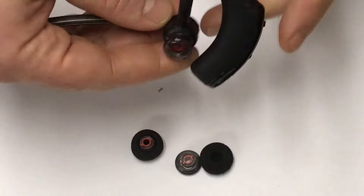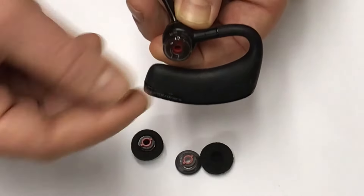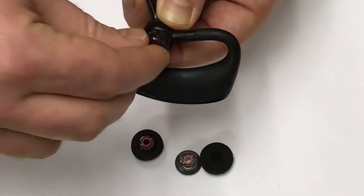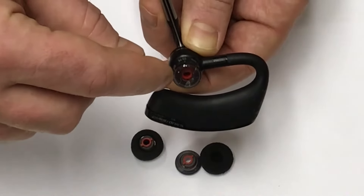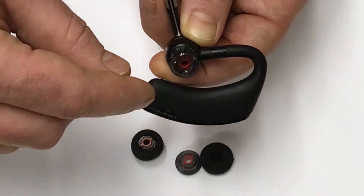A common problem with these is they wear out and they don't stay in place. They can fall out, they can get lost, or they just will keep coming out. We sell these pieces in small, medium, and large, and they're OEM quality earpieces.